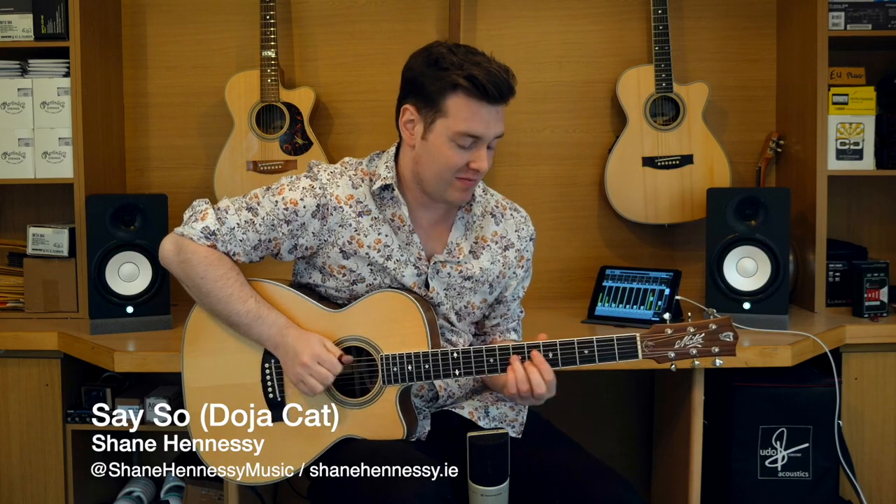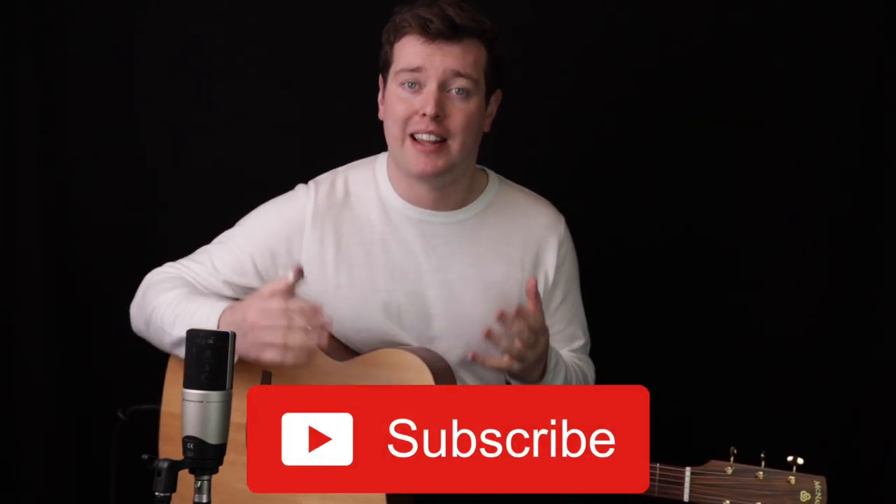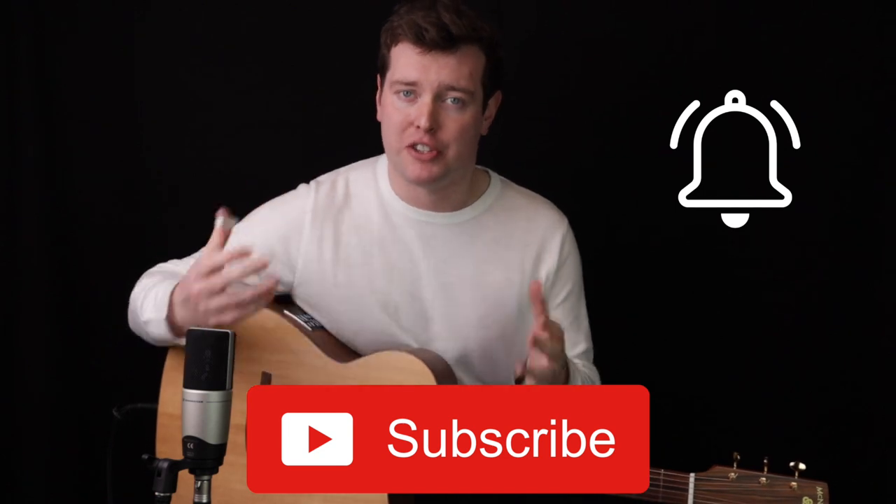Here's a tutorial for my arrangement of Say So by Doja Cat. You can get a tab for this on musicnotes.com and that tab will line up with what's in this tutorial. Just before we start, I'd really appreciate it if you'd subscribe to the channel and hit the bell icon so that you get notified when I put up a new video. If you like the tutorial and want to learn more, check out my Truefire channel The Fretboard Atlas where we cover everything I can possibly teach.